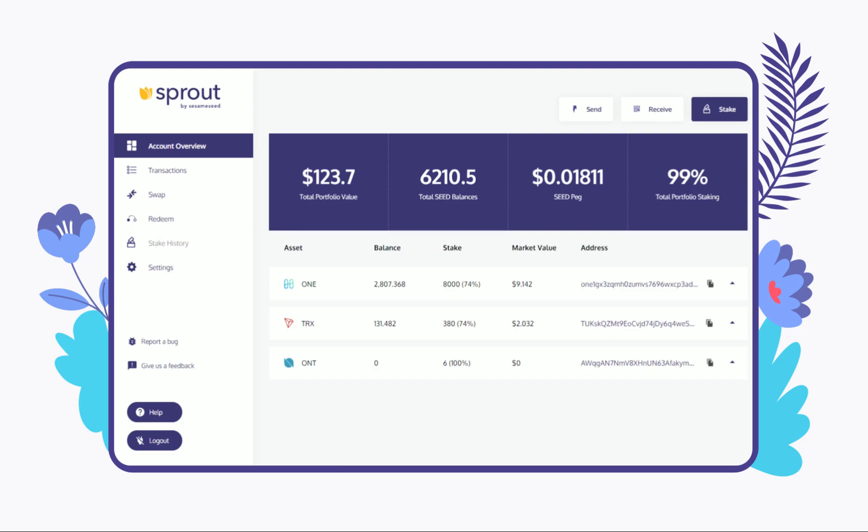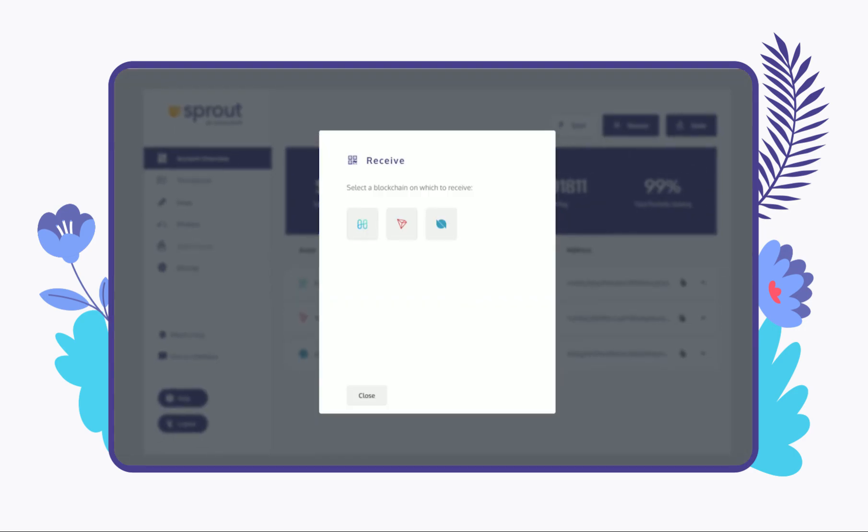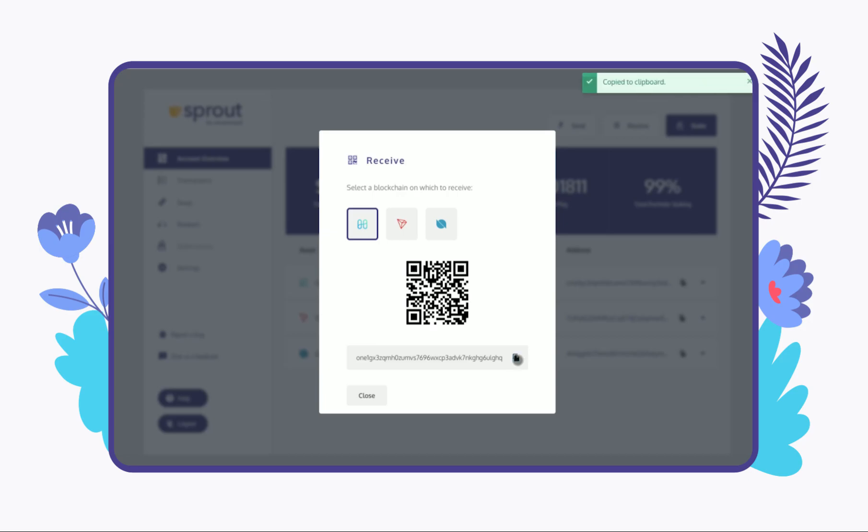To receive your Harmony tokens, simply click on the Receive button at the top of the screen and choose Harmony from the menu. You can then copy or scan your wallet address and send your Harmony tokens to this address.